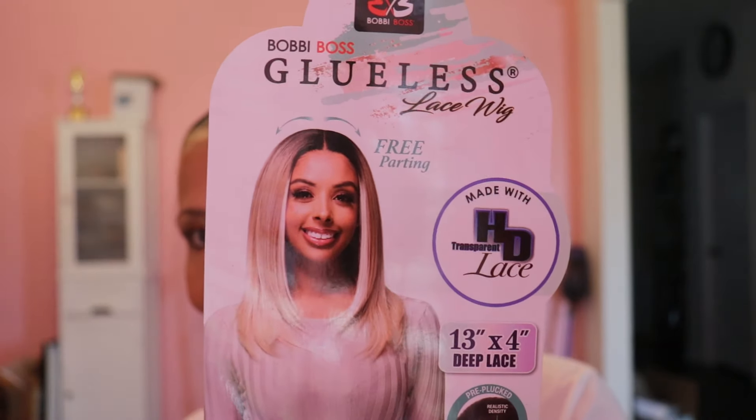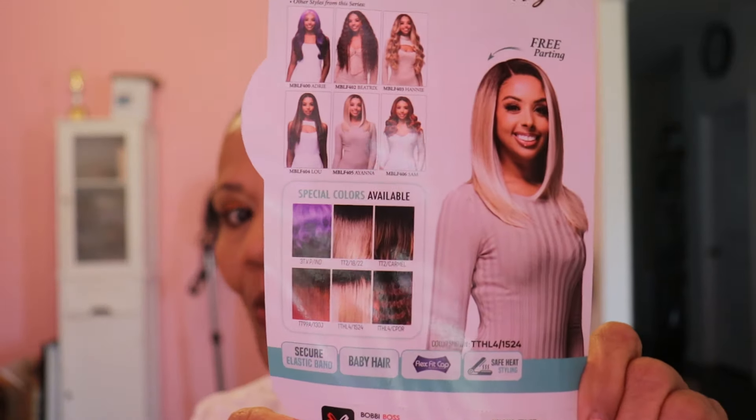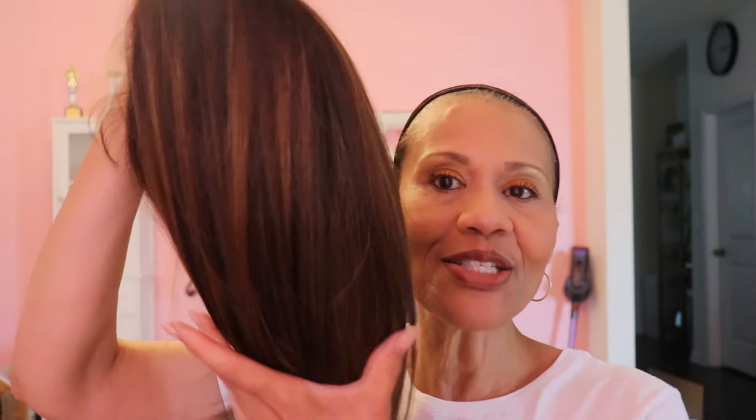There she is. She comes in a lot of other colors including a purple, which is interesting, but I wanted this TT2 Carmel for this 13 by 4 unit because I've always wanted this color. Shout out to Bobby Boss for sending me this unit. This is the color TT2 Carmel — I think it's really pretty.